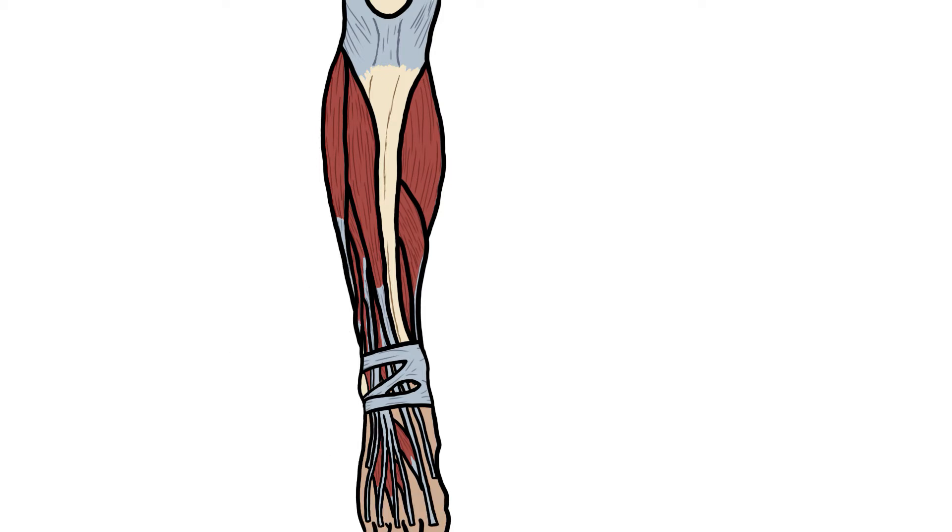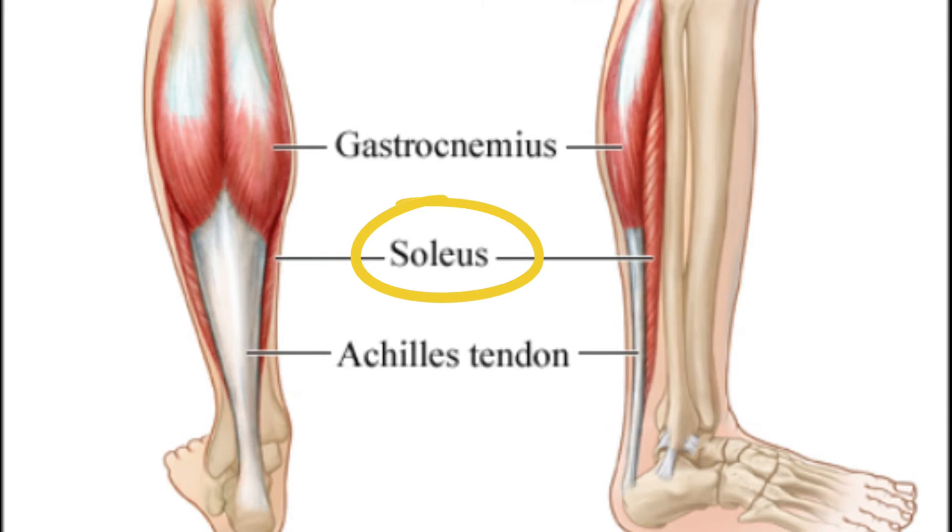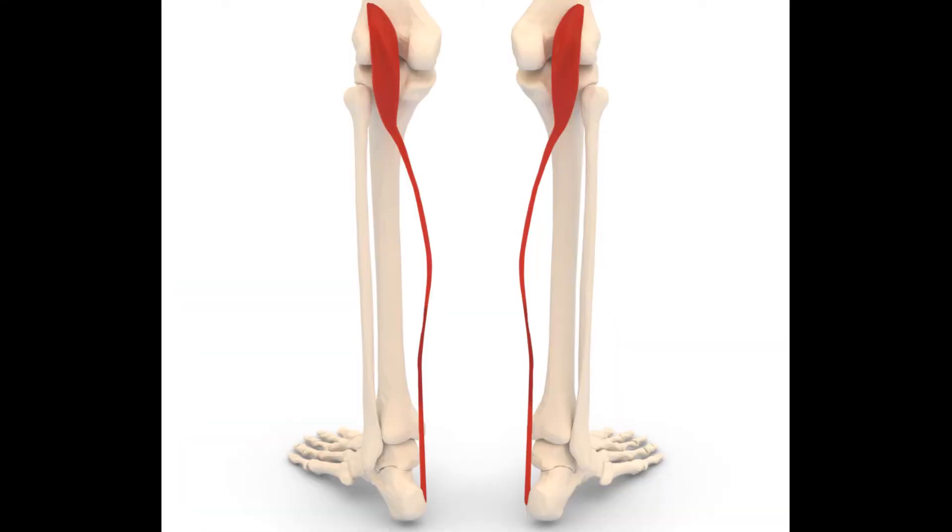The G is for gastrocnemius muscle — it's a big muscle in the calf. The S is for soleus, and the P is for plantaris, which is quite thin.